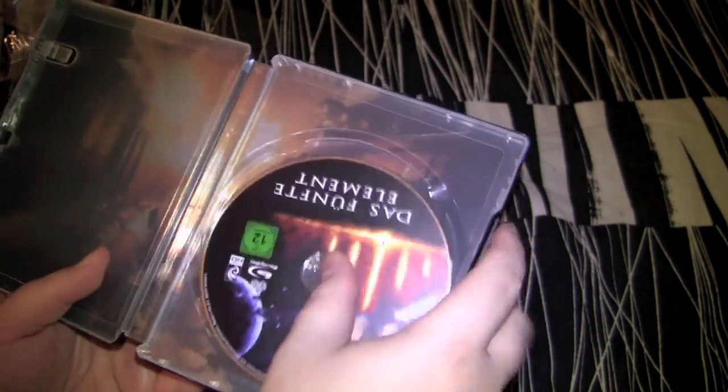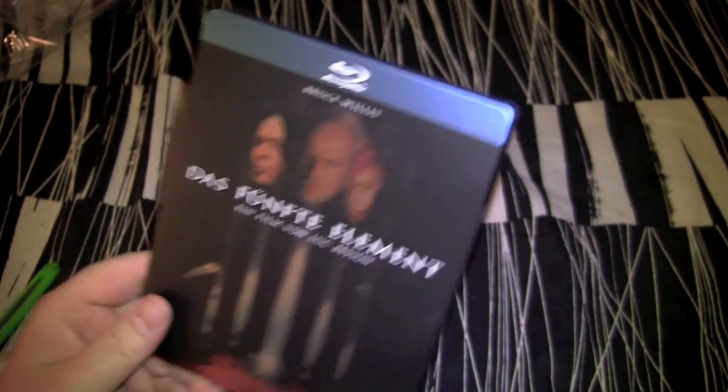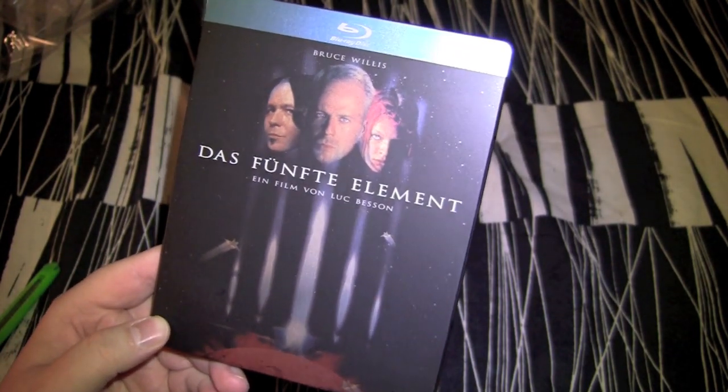Fifth Element — good sci-fi movie, good collectible steelbook right here. What you waiting for? Pick it up man, this is the German edition, give JW a call, he'll hook you up with this shit.